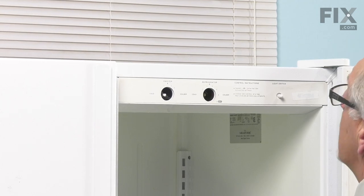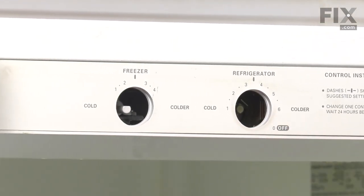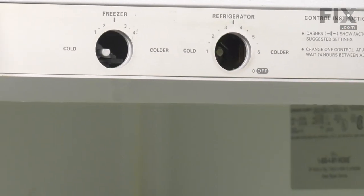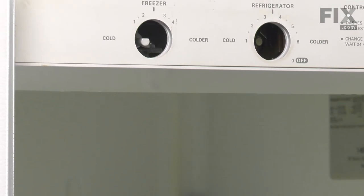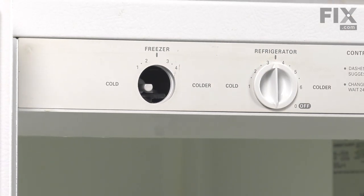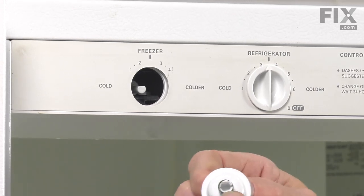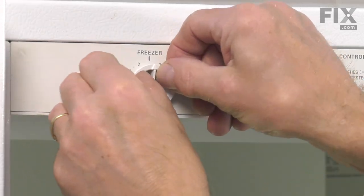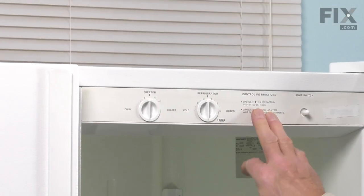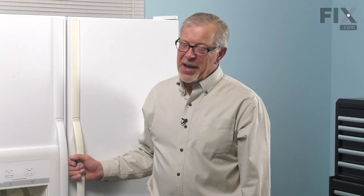Once we have it latched in place, we can reinstall the two knobs. The fresh food compartment knob has a wide slot on one side and a narrow one on the other. Look in through the opening — the control has one wide tang and one narrow one; line that up and the knob should just press right onto it. Next, we'll take the freezer control knob — it's a D-shaft type knob — just line up the flat side with the shaft and press it firmly into place. Once that's all done, we can close the refrigerator up. We're ready to reconnect the power and our repair is complete.